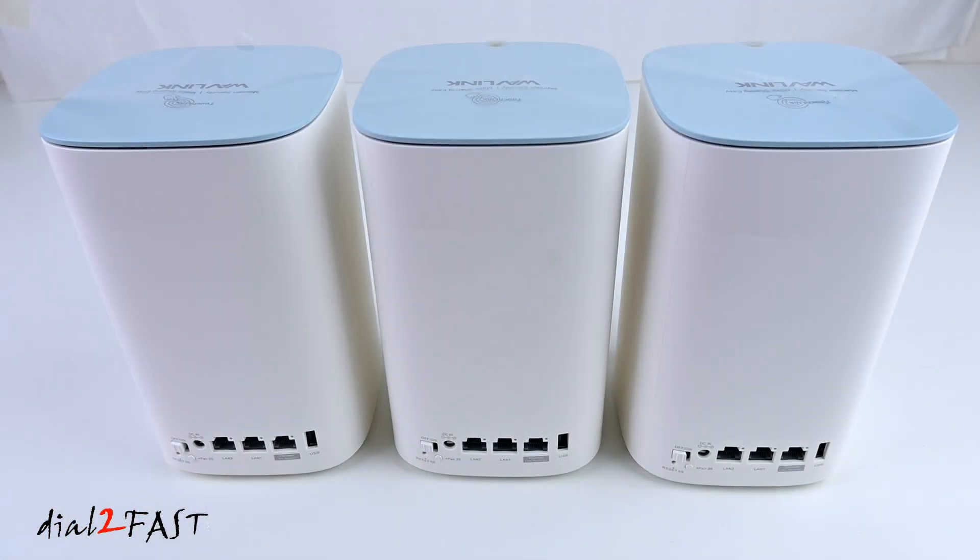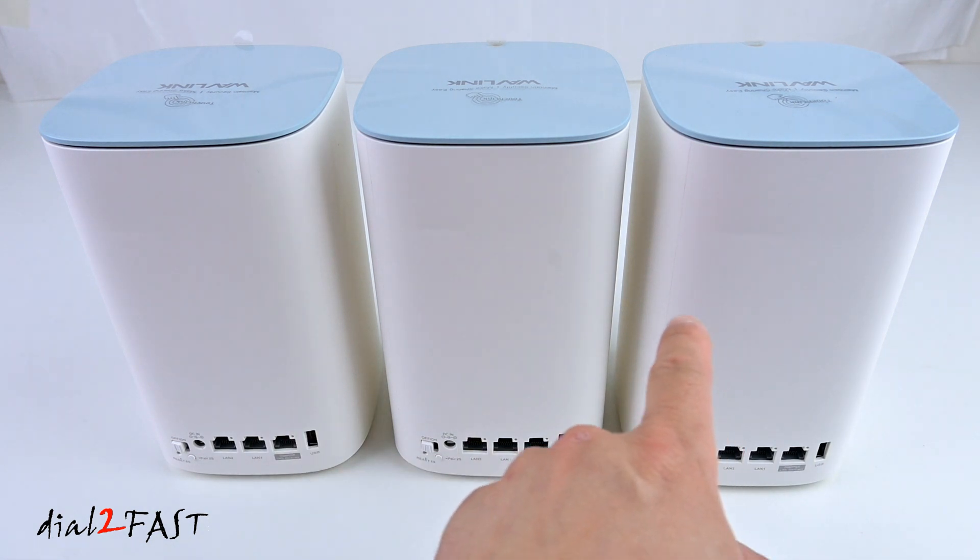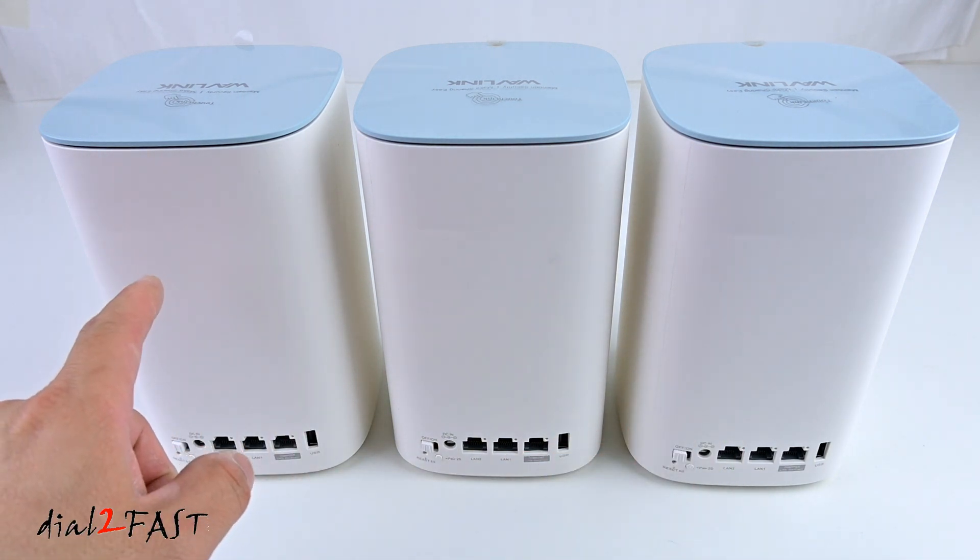Right now you're looking at the back of the 3 mesh devices, and you'll see they're all the same. When you're installing this, you just need to pick one of the devices to connect to your home router. The other 2 devices will connect to the first one to create the mesh network.